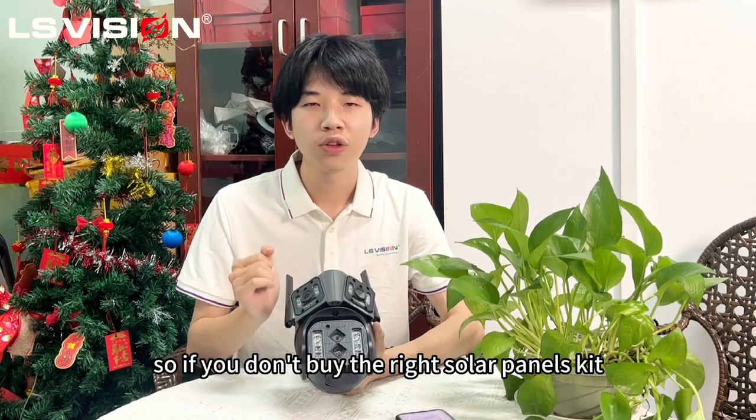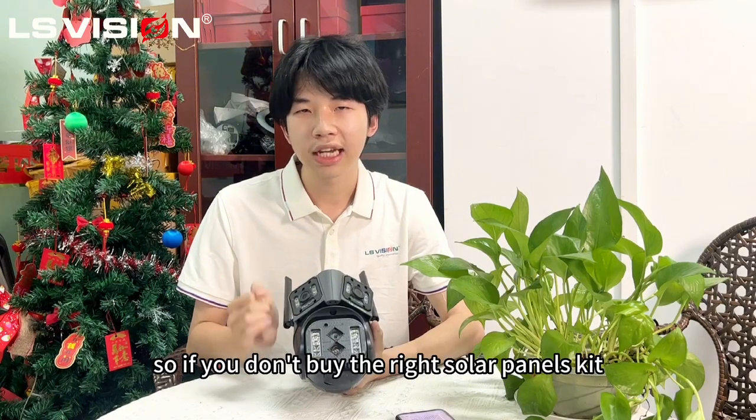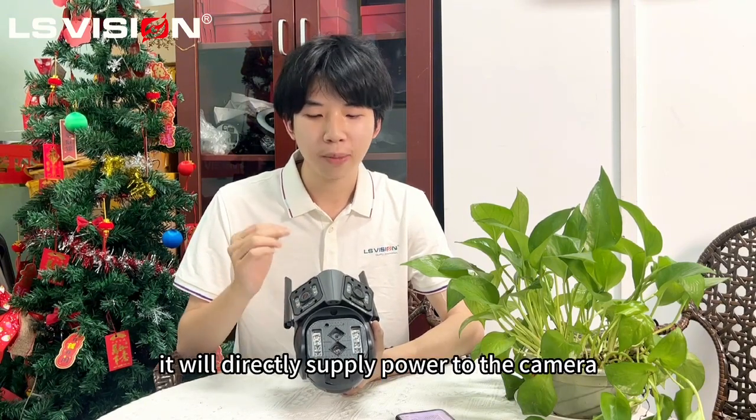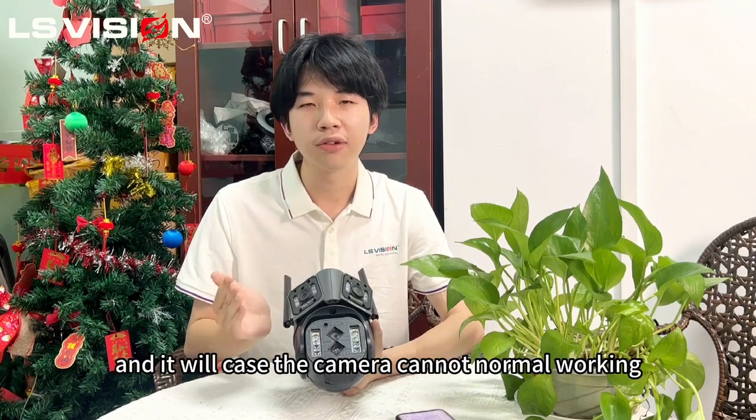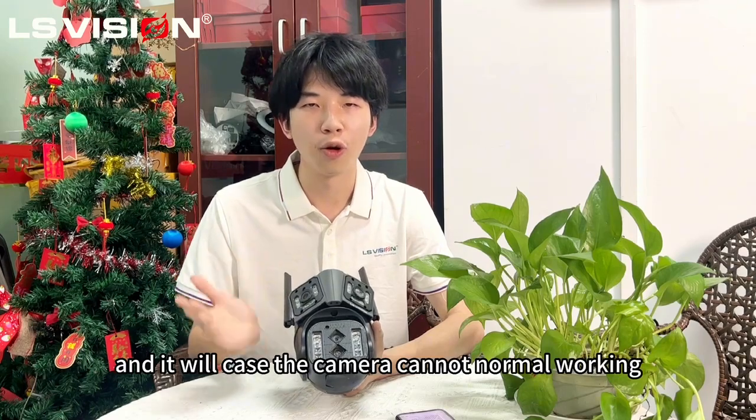So if you don't buy the right solar panel kit, it will directly supply power to the camera. But the voltage will be rising slowly, and in that case the camera cannot normally work.